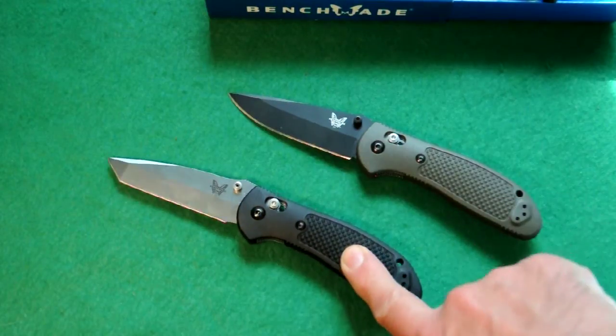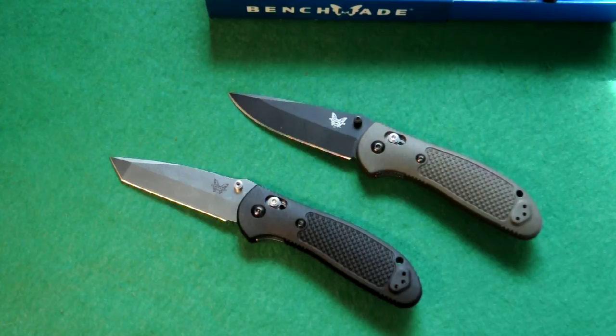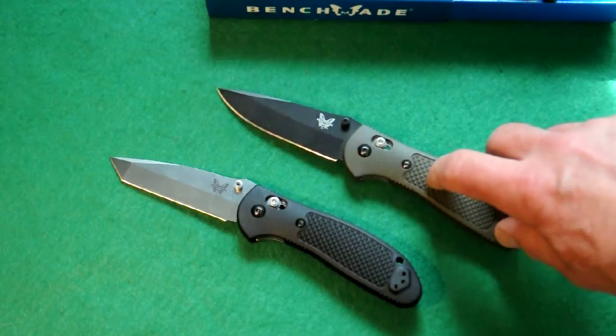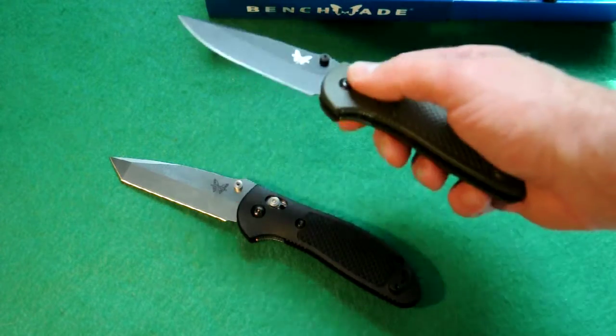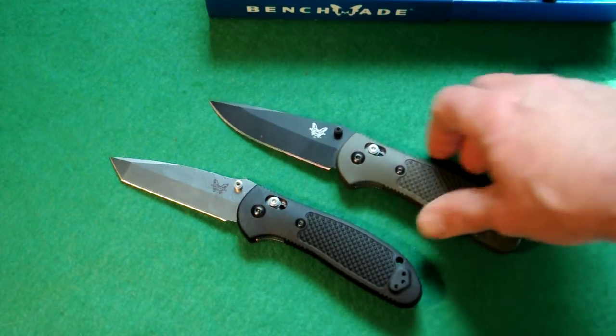The black one is the 553 Benchmade Griptillian with the tanto blade. This happens to be my everyday carry olive drab 551 with the conventional blade, which also happens to be black coated. So those are a couple of the upgrades — the black coating and the olive drab.